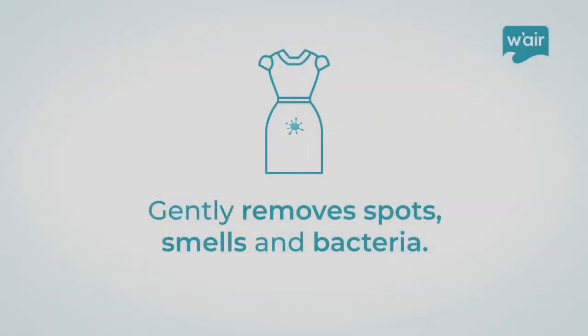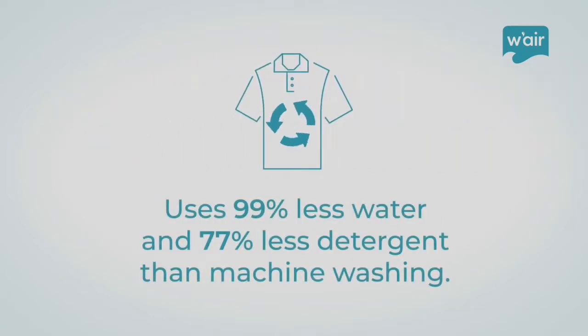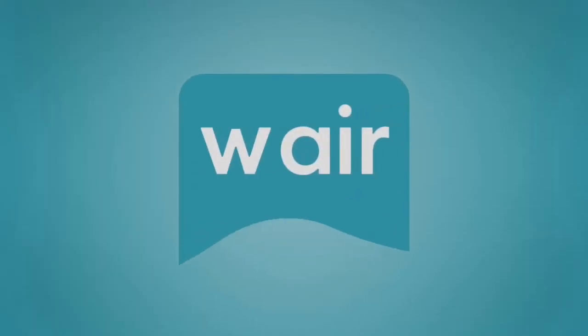We all know energy, water and time are precious resources. Wear simply helps you use a whole lot less of them. Take pressure off yourself, your clothes and the environment with this effective common sense solution, so you can feel good about the simple act of freshening up your clothes and go spend your energy getting on with life. Revive, refresh, just wear it.